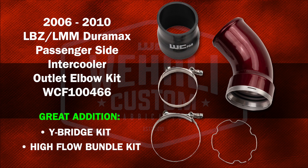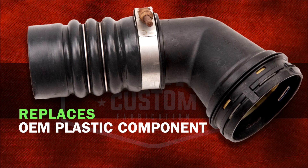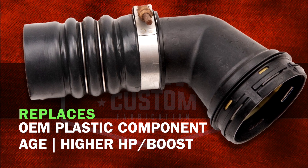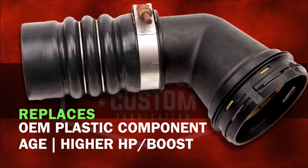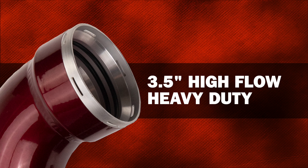This part replaces the OEM 3-inch plastic component on the passenger side outlet of your intercooler. Given the age of these trucks and sometimes higher horsepower levels and increased boost, these factory plastic components are notorious for failure. So we've upgraded it to a 3.5-inch high-flow heavy-duty piece.